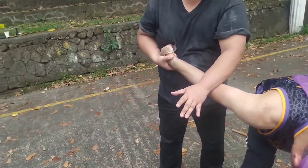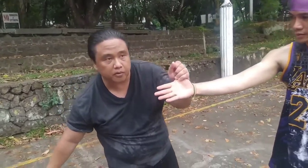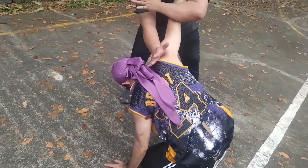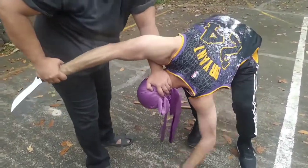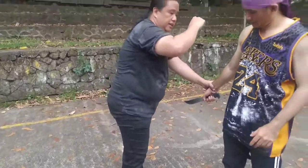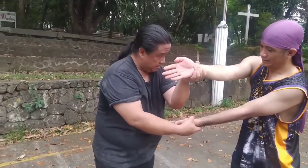Kung gusto mo namang mag-lock, gusto mo mag-lock ito — trangkada. Or kung gusto mo naman, ang problema kasi dito may knife. Tanggalin mo muna yung knife — tapon, tsaka mo i-lock. All in one motion yan. Sinaksak — pwede kang kumuha rito. Tawag dito ay mobility throw. Pwede kang counter.